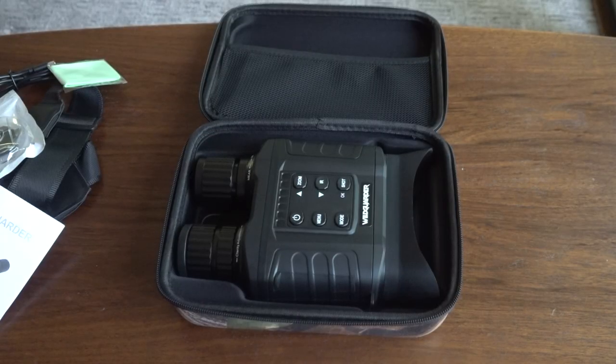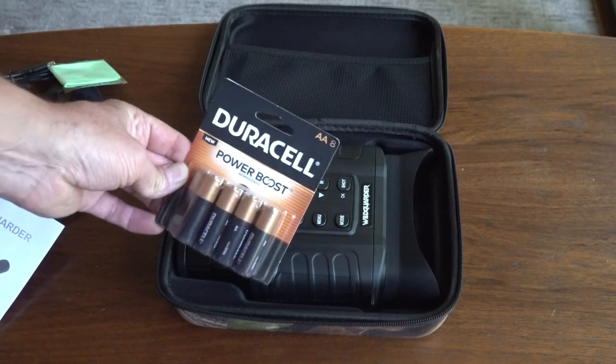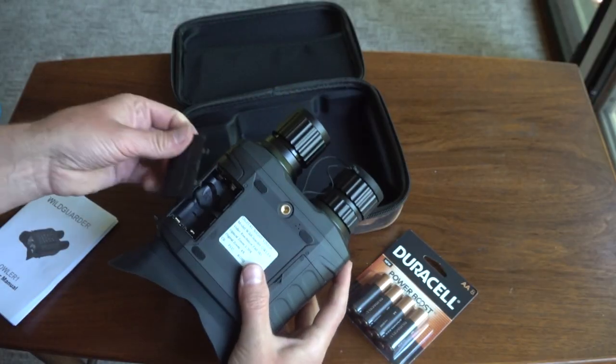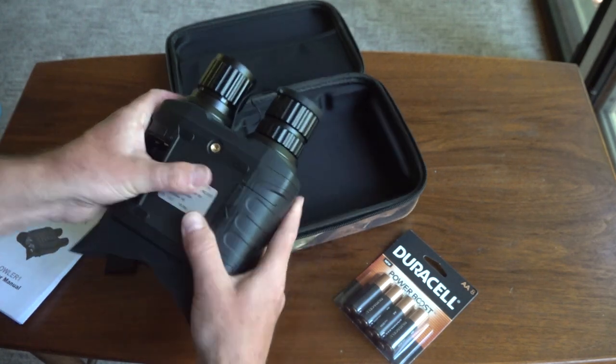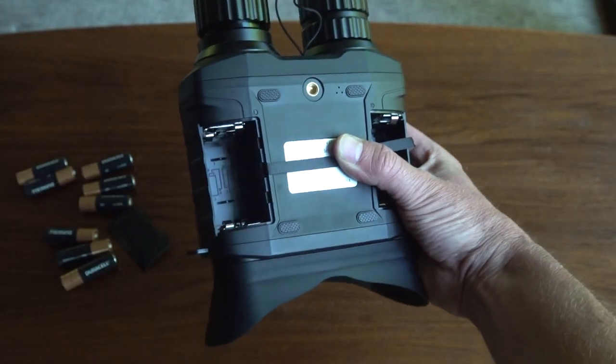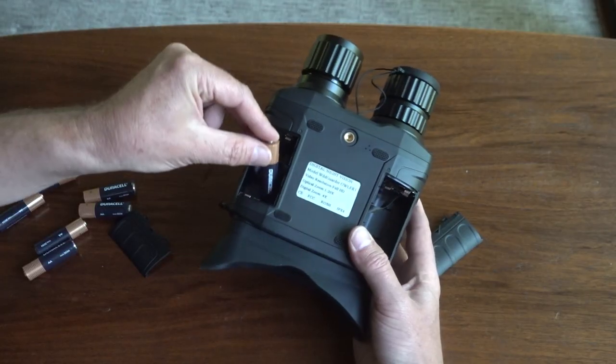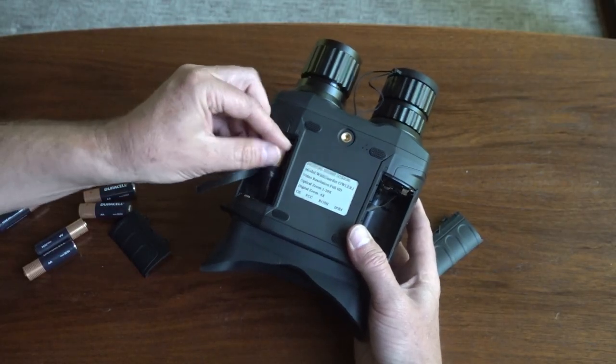The Owler One does not have a built-in rechargeable power source — you'll have to load it up with AA batteries. It will run off four AA's, but there are two compartments accommodating eight AA's, which will give you longer life. Note: the proper battery installation configuration is printed inside the compartment.